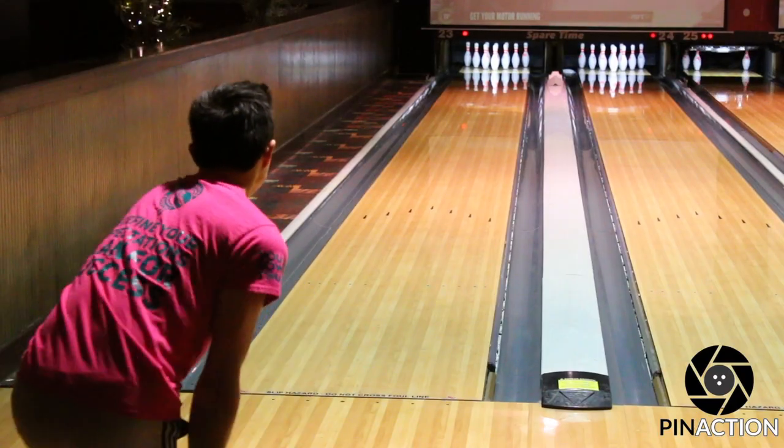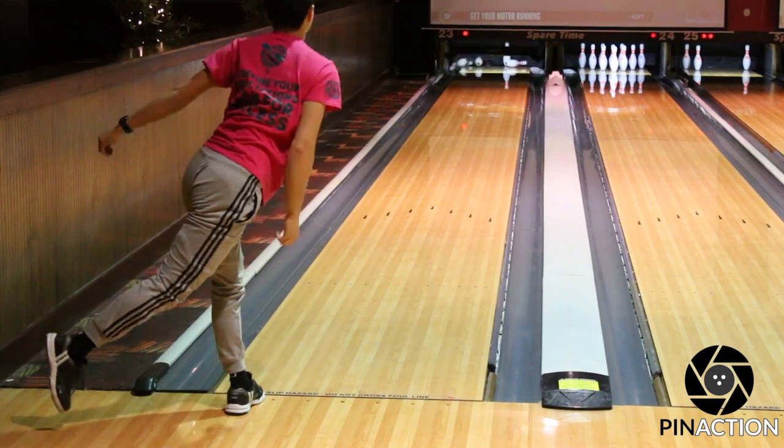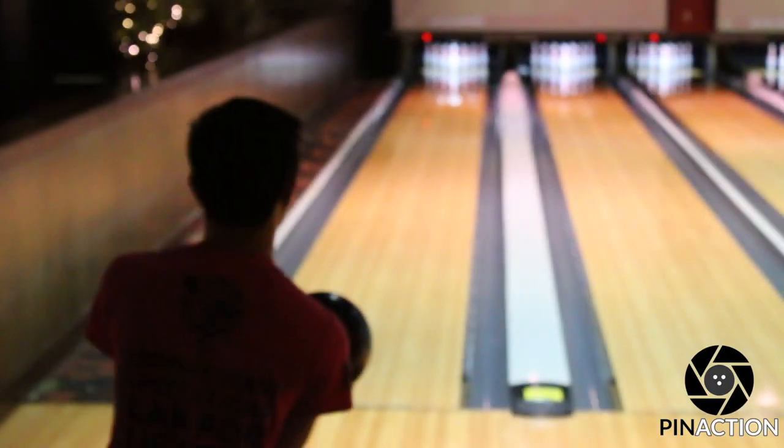Hello, this is Pin Action Photography, and I wanted to talk about the debate on urethane versus two-inch pins, which seemed to be causing a lot of buzz in the bowling industry.